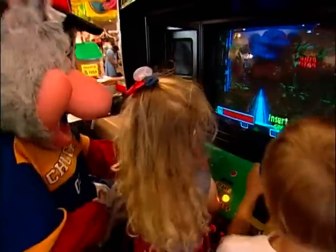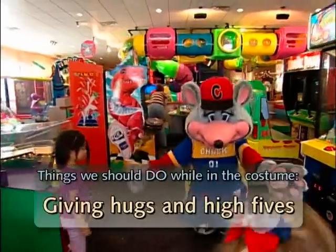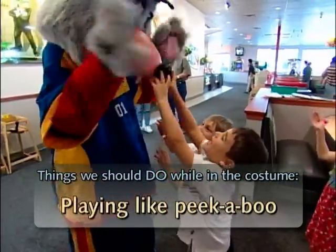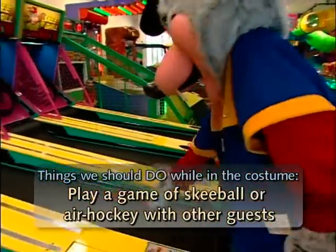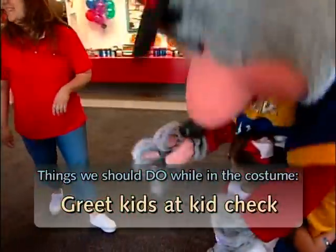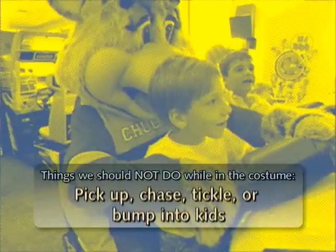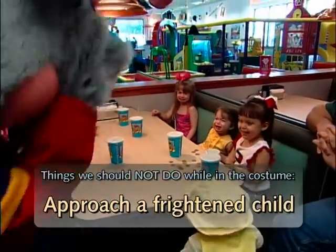While in the costume, there are some do's and don'ts. Things we should do while in the costume include: giving hugs and high fives, playing games like peek-a-boo, playing a game of skee-ball or air hockey with other guests, and greeting kids at Kid Check. Things we should not do while in the costume include: pick up, chase, tickle, or bump into kids, mess up a guest's hair, or approach a frightened child.